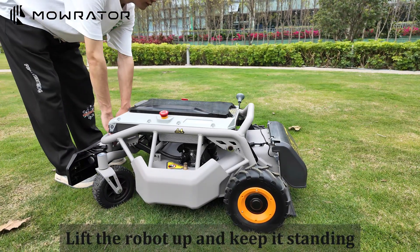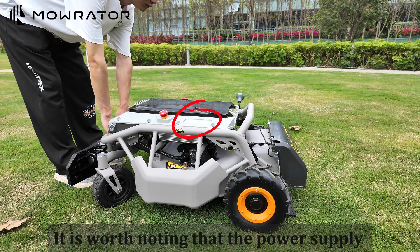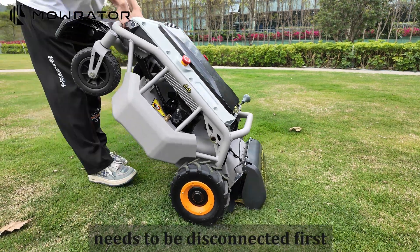Lift the robot up and keep it standing. It is worth noting that the power supply needs to be disconnected first.